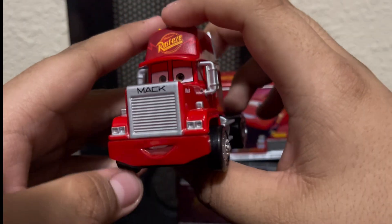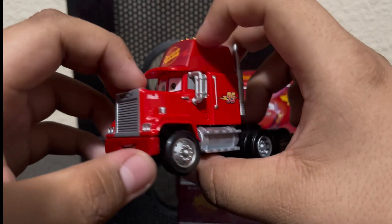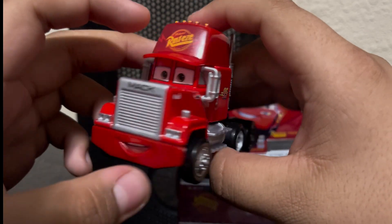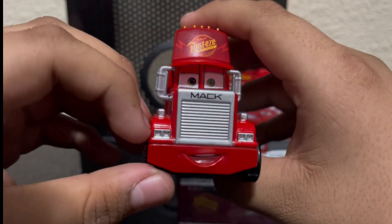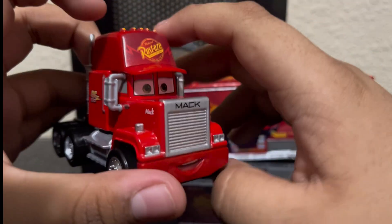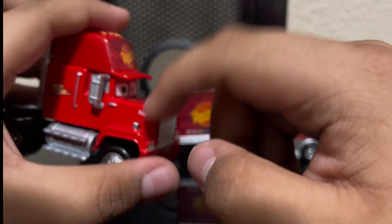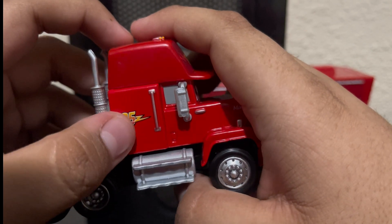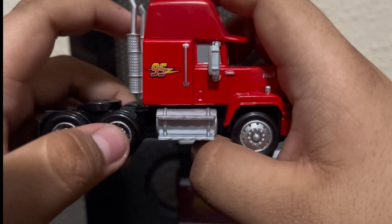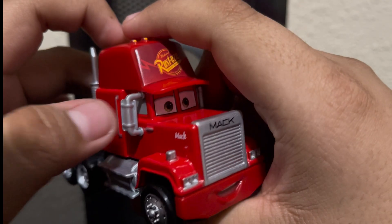Let's take a look at Mac. He looks good. The mouth plate doesn't really match the color of the die cast but it's not really that noticeable. We got his headlights, his blinker lights, his grill, and 'Mac' on the grill and on the side. We got the 95 with the lightning bolt striking through it, because that's what the Hudson Hornet Lightning McQueen has. He has mirrors too.